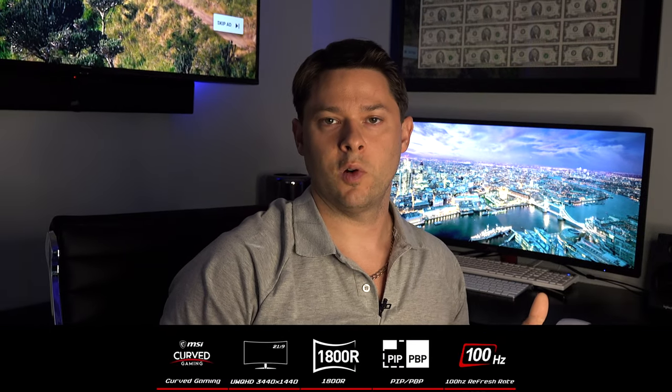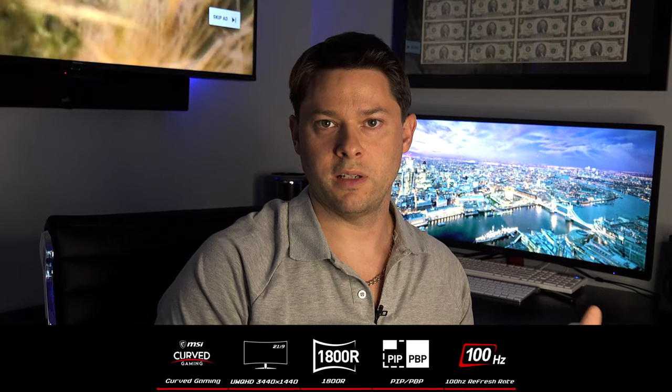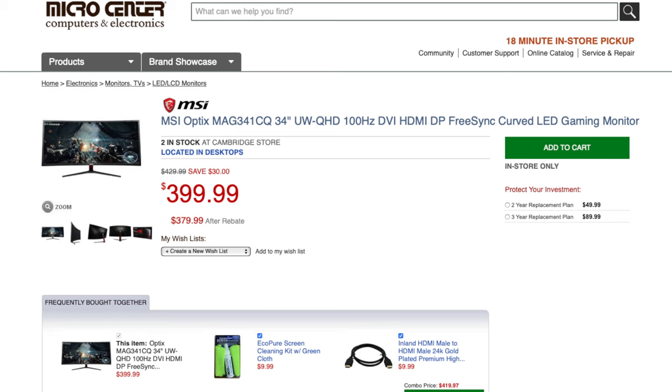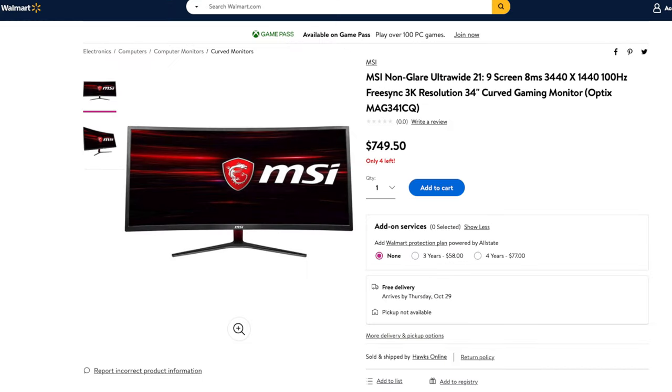I chose this MSI 34-inch because in comparison, it's fairly cheap compared to a lot of the widescreen monitors out there, especially a widescreen curved monitor. I got this at Micro Center and I think I paid about $399 for it. But that was the sale price — I've seen these online for upwards of $799, but also on sale for between $400 and $450 or so. So I would do a little research to find the right price if you're looking at purchasing one.